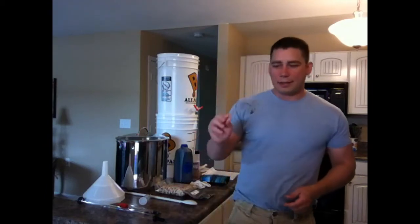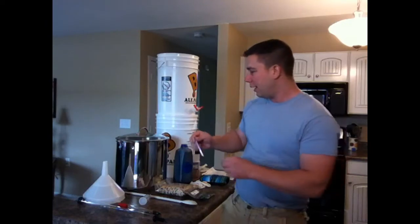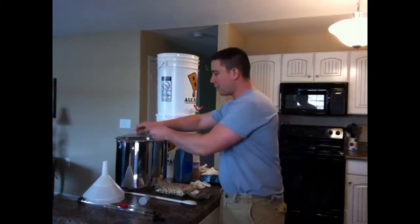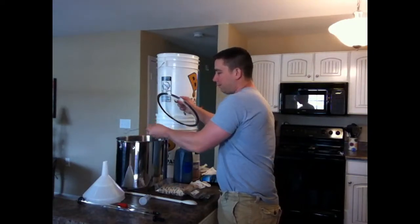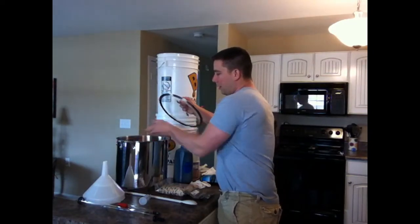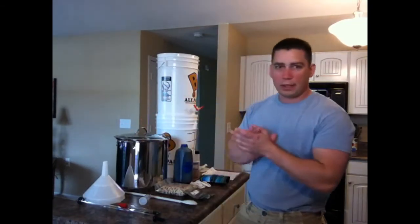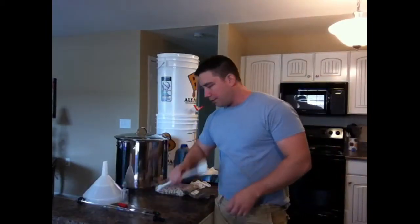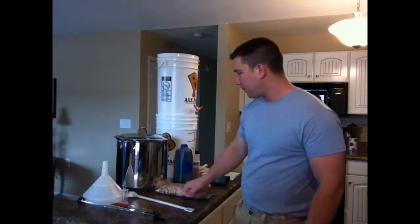This here is something I kind of rigged up just to suspend my grains down into the boil kettle. And here we have just a stirring spoon.